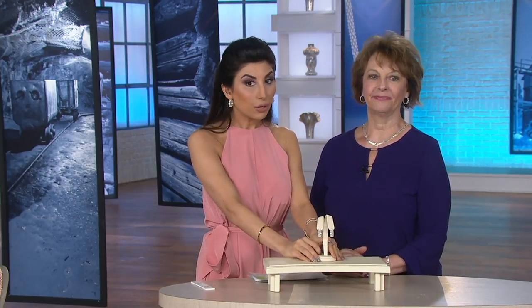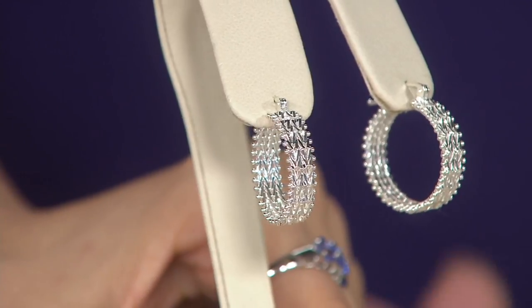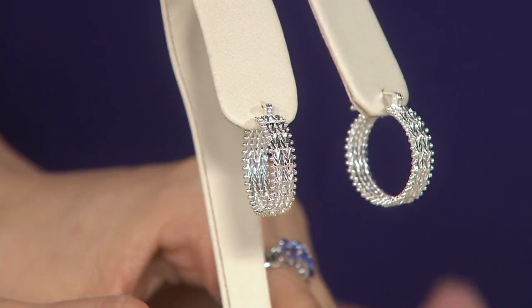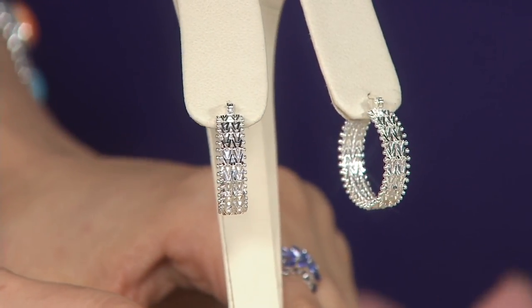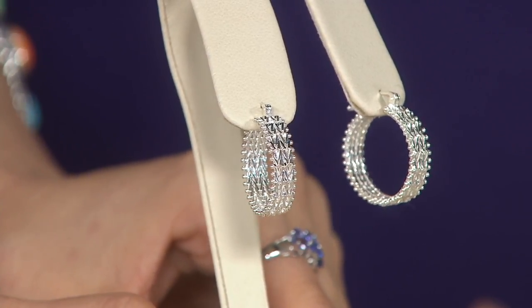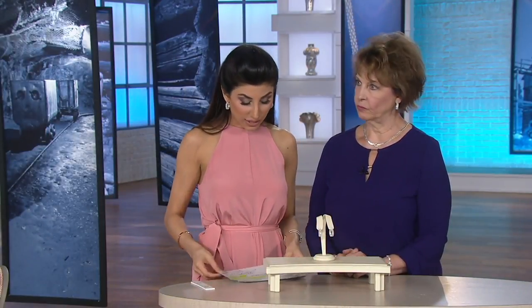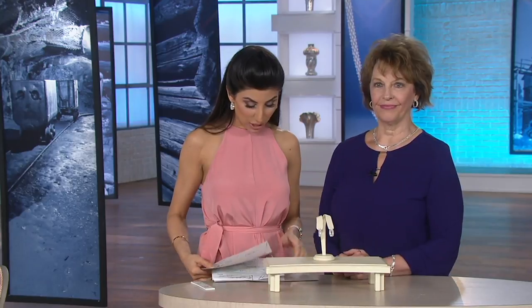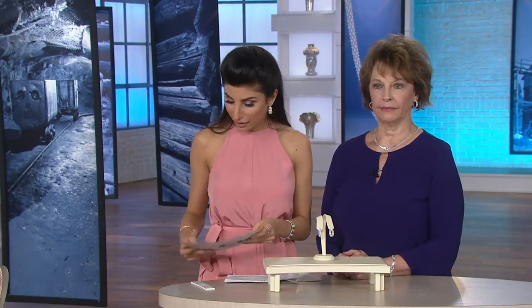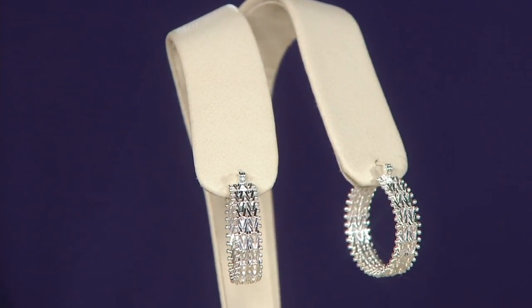Imperial Silver has not been around that long. We're going to talk about how it was born, but these are customer top rated — which if you already know and love Imperial Gold, that shouldn't surprise you, because you are getting the top quality hand assembled solid bars of jewelry for under $15 a month for these hoops that are about an inch up and down. This is my pick of the show. They're $14 and change a month to get them home.